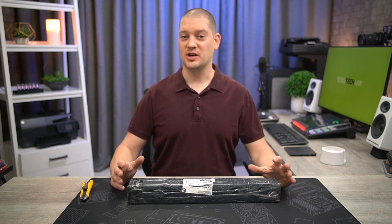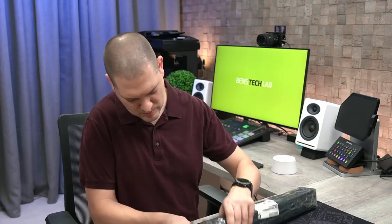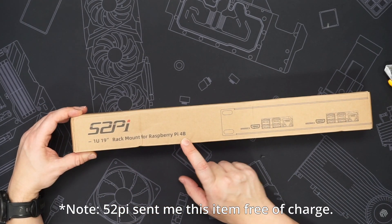Welcome back to Ben's Tech Lab. Today we're going to open up a package from 52Pi, also known as GeekPi on Amazon. So 52Pi 1U 19-inch rack mount for Raspberry Pi 4B.